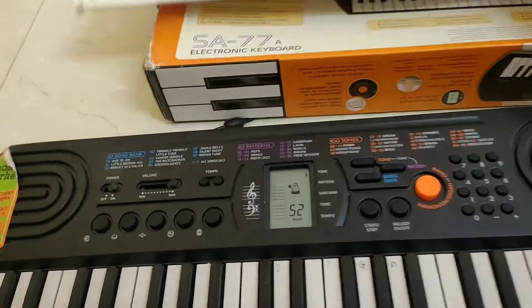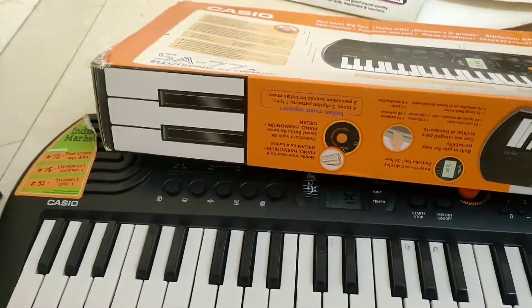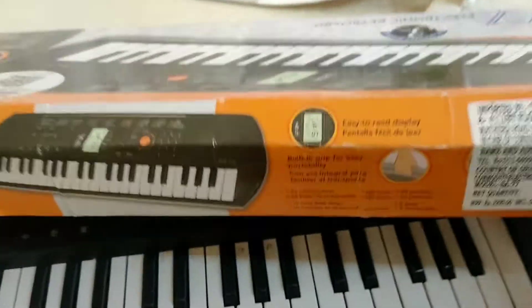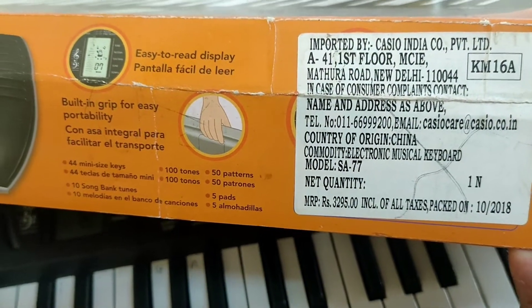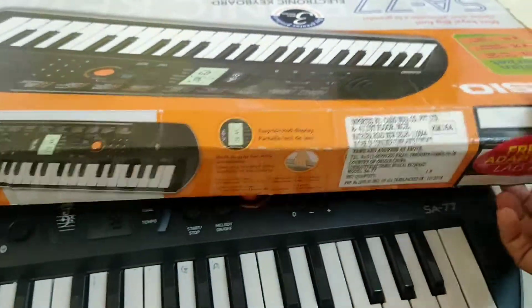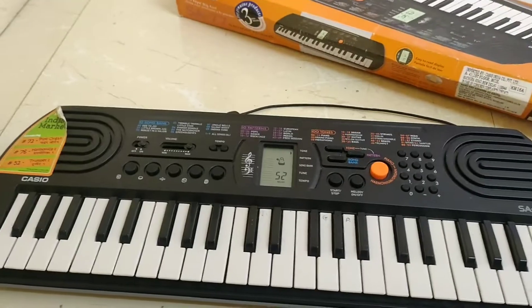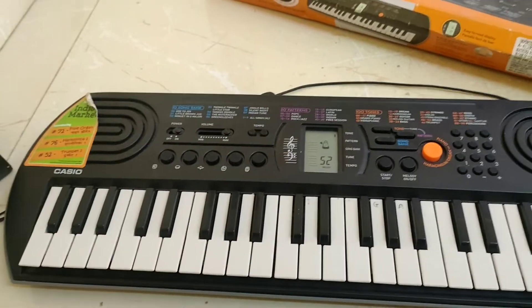Now let's talk about the price. The price is $32.95. An adapter is also included in the case, so you might need to note that the adapter is also in the case. The adapter is a 9.5V adapter.